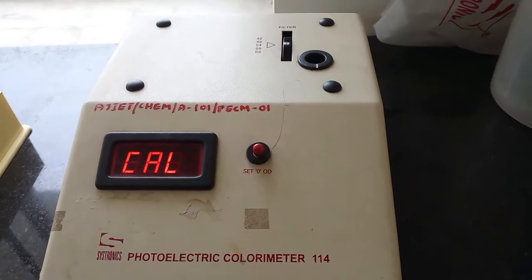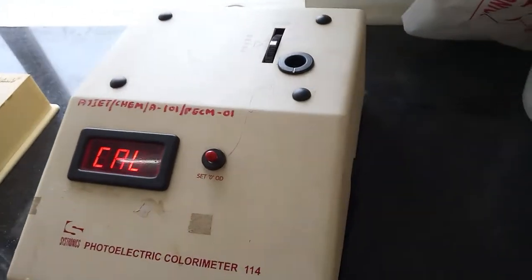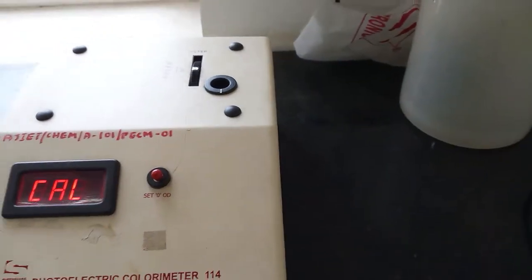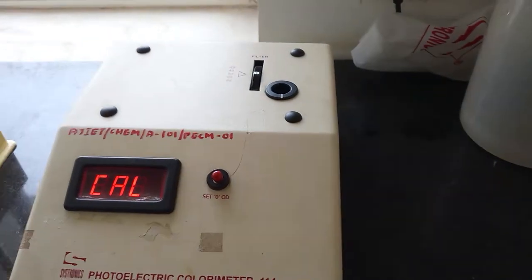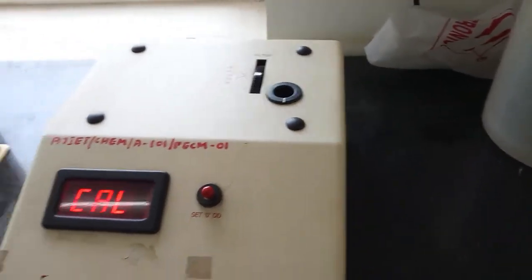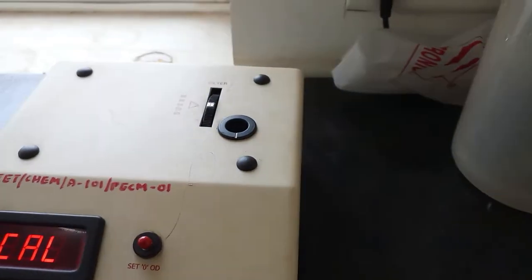The principle is based on absorption of light — how the absorbance depends upon the concentration of the solutions, mainly colored solutions. Colored solutions can be analyzed using this experiment. Copper sulfate being colored, that color can become intense by adding ammonium hydroxide, and this is how we can estimate it.